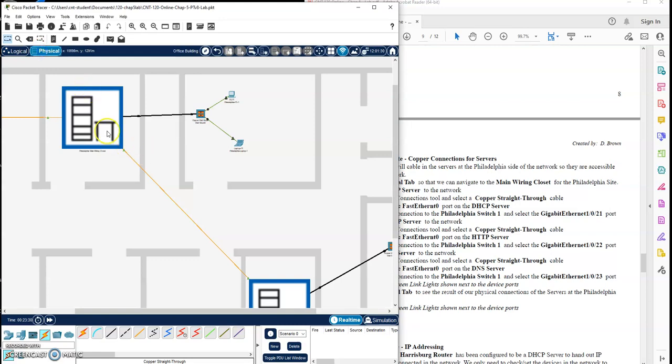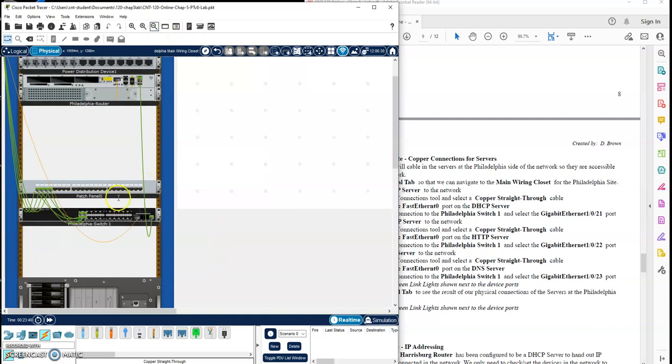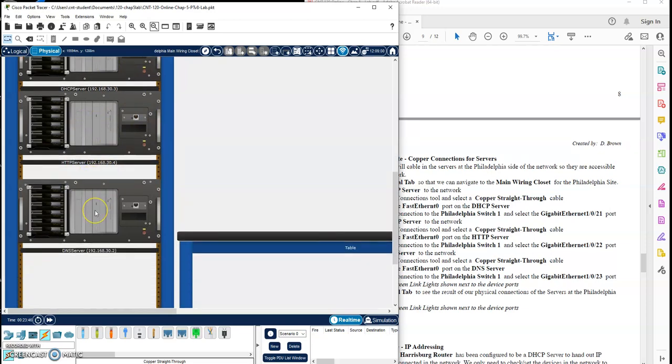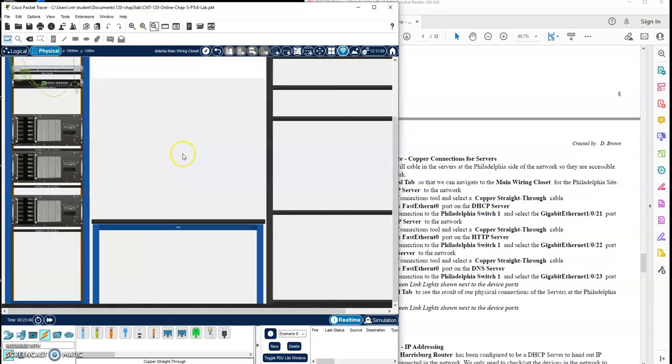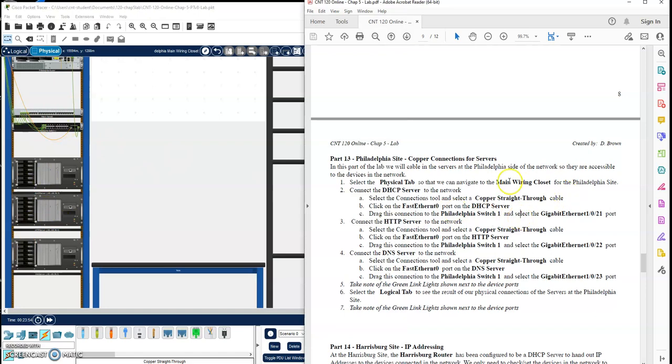Let's go into the physical tab, into the main closet. Here are all of our connections — there's the connection between the closets. I'm going to zoom out a little bit. We have some servers down here we want to cable into our switch: the DHCP, HTTP, and DNS servers. I want to cable them into the switch here. We want the DHCP server in port 21, the web server in port 22, and the DNS server in port 23 — basically these last couple ports, keeping servers away from the user ports.